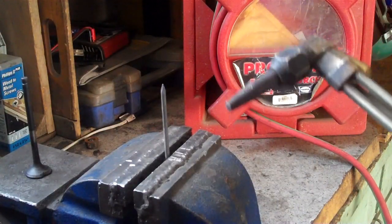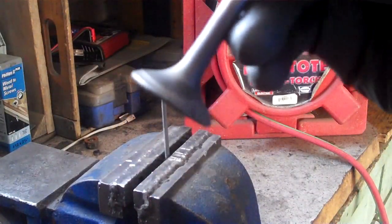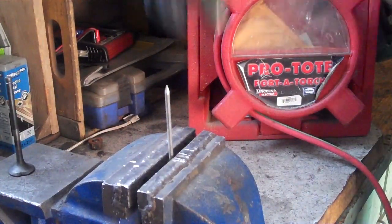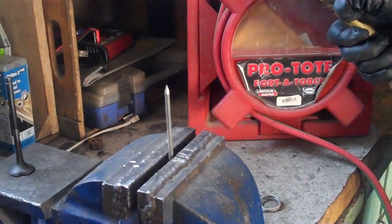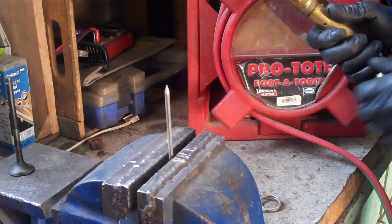So what we're going to do is we're going to burn up this nail and show how where metal's thin, it burns up easier — like it did on this valve — versus where it's thick. It can dissipate heat. So we'll hit the gas, spark it, and it went thermally.